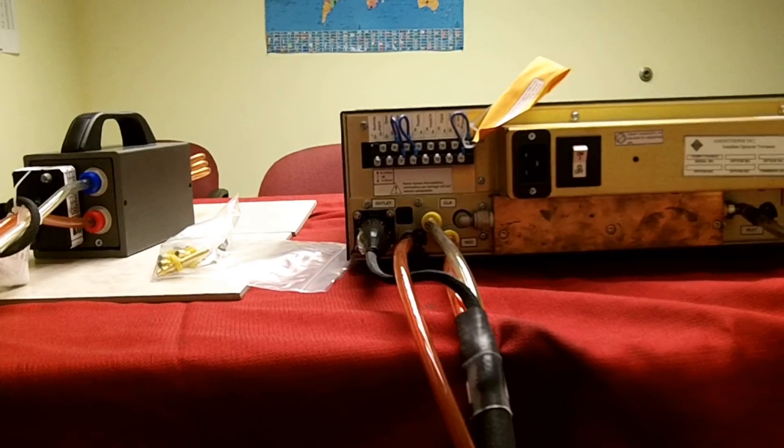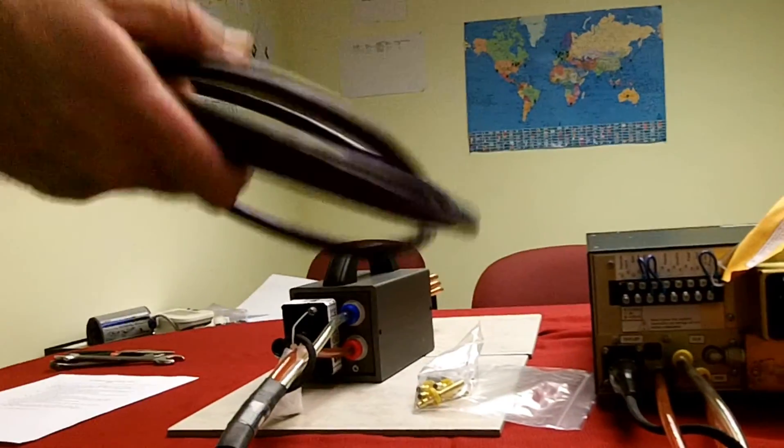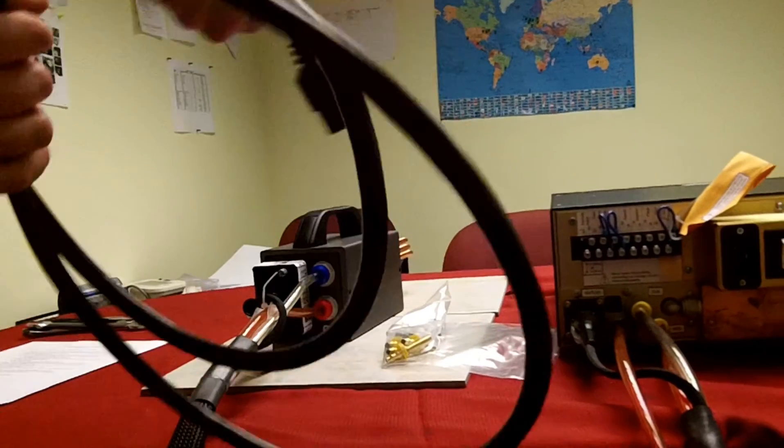Locate your AC power cord and plug your unit in.